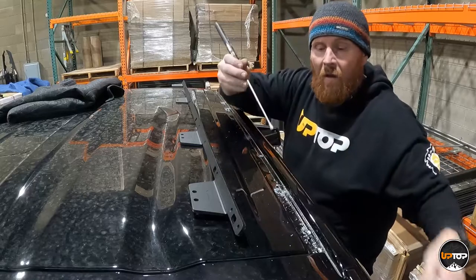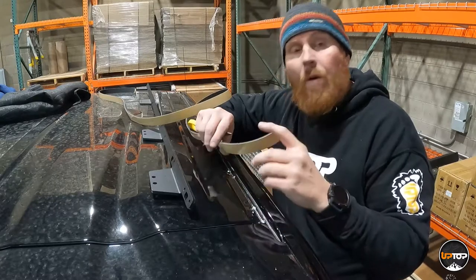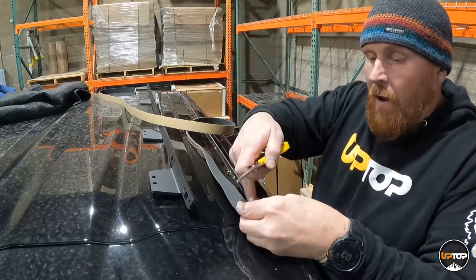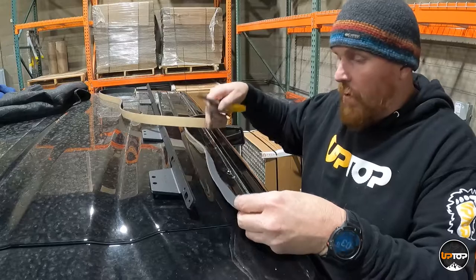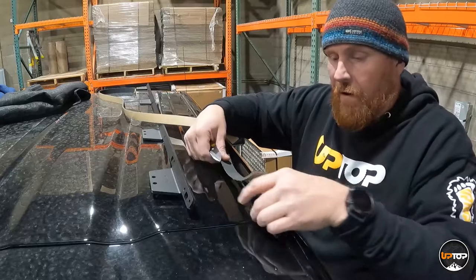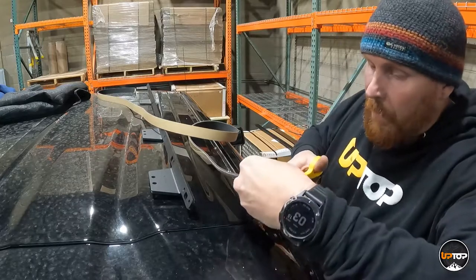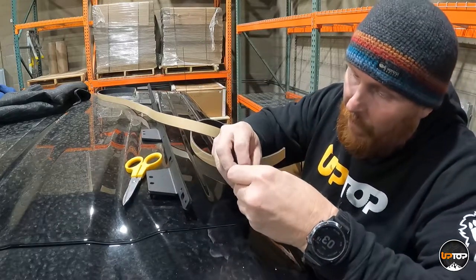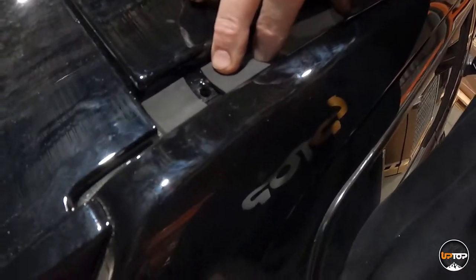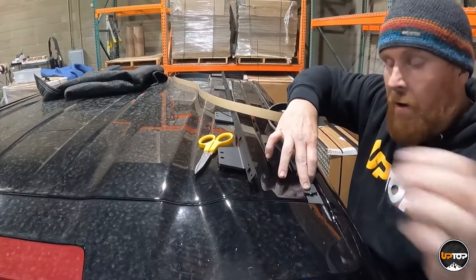We don't want it to rust, so we like to use a magnet — it picks up shavings without scratching anything. Once you've got the drip rail cleared out, locate the foam strip that came with your kit and a pair of scissors. Cut it to length to go over the top of each location where you drilled, running full length in between the rivets. Don't poke it down over the rivet because it'll make it tight in the rectangle in the spine. Work your way down the entire truck like that.